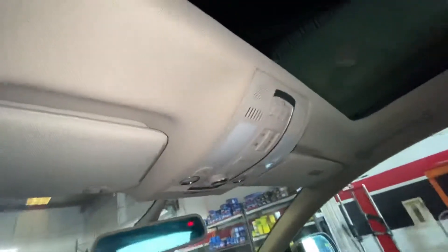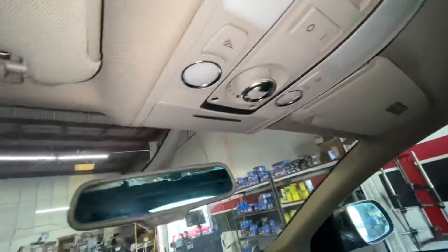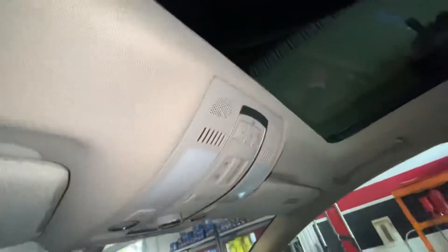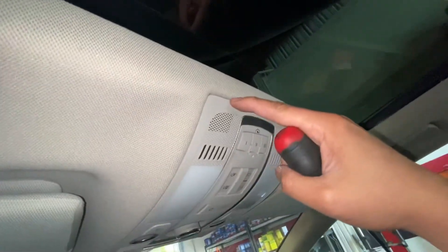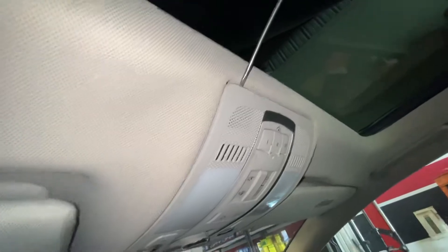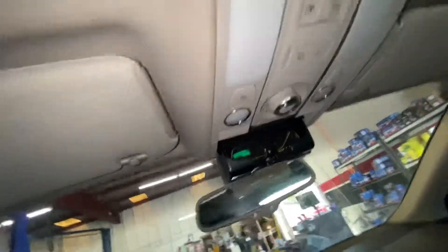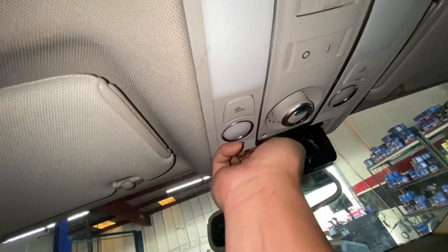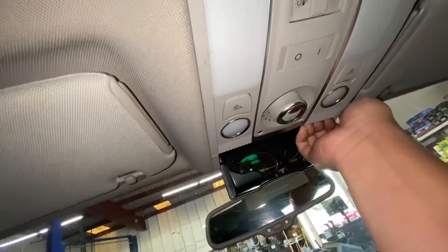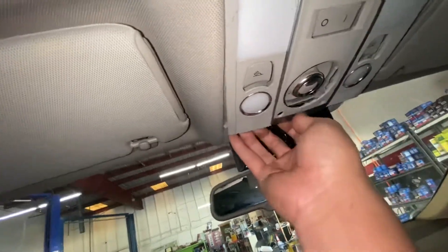All you have to do is — well, of course the car's got to be off. You need a very small flat screwdriver. What you want to do is go in here at the top, pry it out slowly. Or actually you can go from here and yank on it — yank on this cover and it will come out.